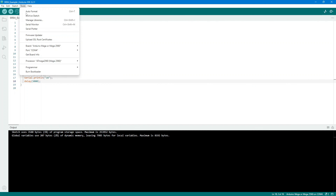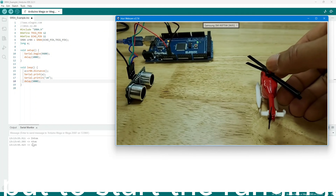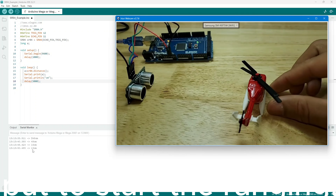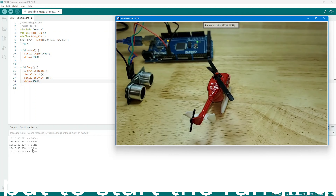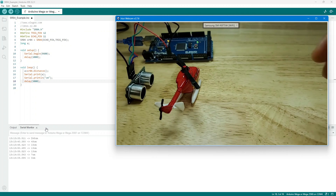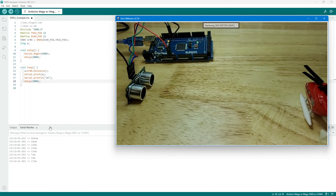And now, the moment of truth. Let's see the distance readings on the serial monitor. Make sure you've got the right baud rate set. The HC-SR04 ultrasonic sensor module provides 2 cm to 400 cm non-contact measurement. The ranging accuracy can reach 3 mm. The module includes ultrasonic transmitters, a receiver, and a control circuit. You only need to supply a short 10-microsecond pulse to the trigger input to start ranging, and then the module sends out an 8-cycle burst of ultrasound at 40 kHz. The echo pulse width is proportional to the range, and you can calculate the distance through the time interval between sending the trigger signal and receiving the echo signal.